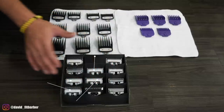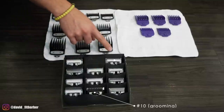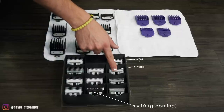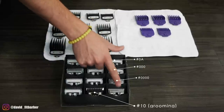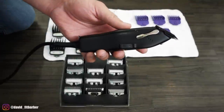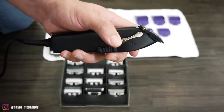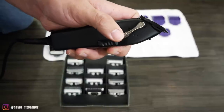This one here is to erase the skin line, so it will be a little shorter than a one. This will be like a three-quarters, this is a half, this is a little bit closer than a half — this is the machine with the lever all the way closed. This right here is the Andis Masters; if you can see, it has the little notches on the side.